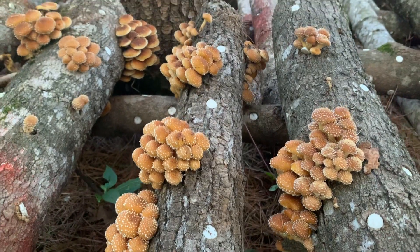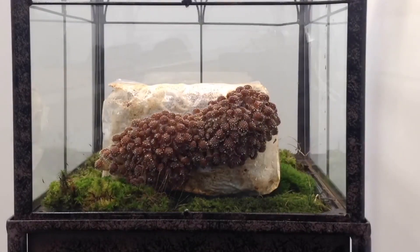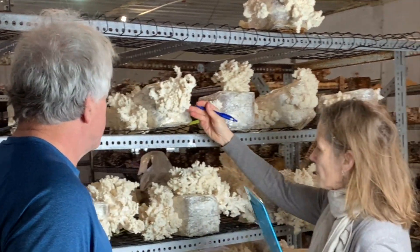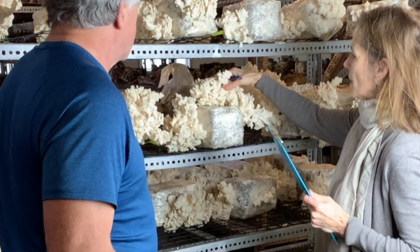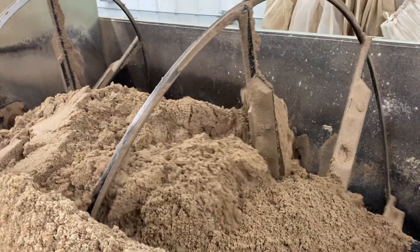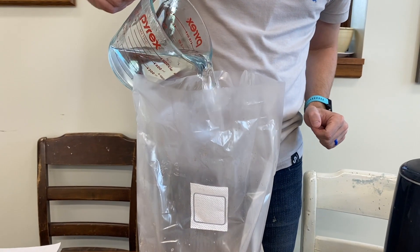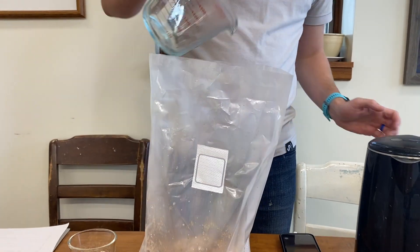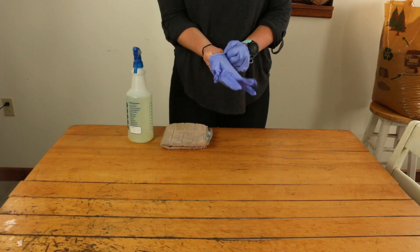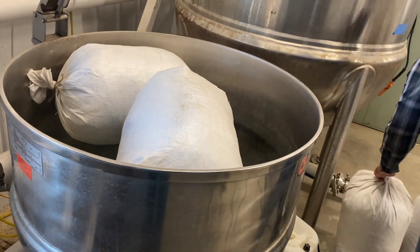Most fungi grown by cultivators today evolved in the wild on wood logs, so the goal is to mimic and even enhance the chemical and physical composition of a natural log. However, these synthetic logs don't have the protective advantage of bark, so contaminants that naturally inhabit the loose substrate will flourish once nutrients and water are added. The way to stave off contaminants is to heat or chemically treat the substrate prior to inoculation. This treatment is also known as sterilization or pasteurization.